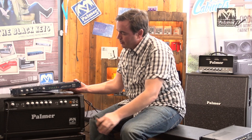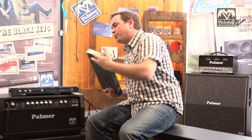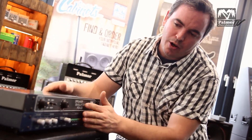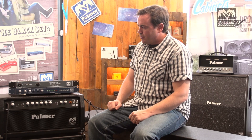The two units, PDI03 and PGA04, are very similar in sound. You need to do a little bit more tweaking on the PGA04 to get your sound — but basically you can say they sound almost identical. In some cases the PGA04 sounds a bit tighter, which makes it more popular for metal sounds and things like that. Thanks for tuning in and see you soon. Bye bye.